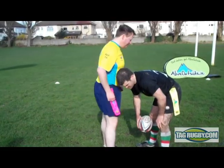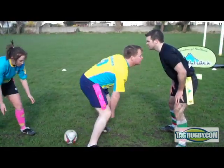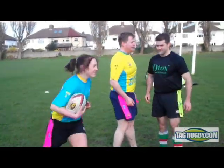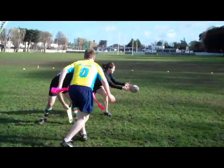The marker cannot make any contact with the roll ball. It is better for the dummy half to get a long pass away from the roll ball to the first receiver and avoid the defensive marker.